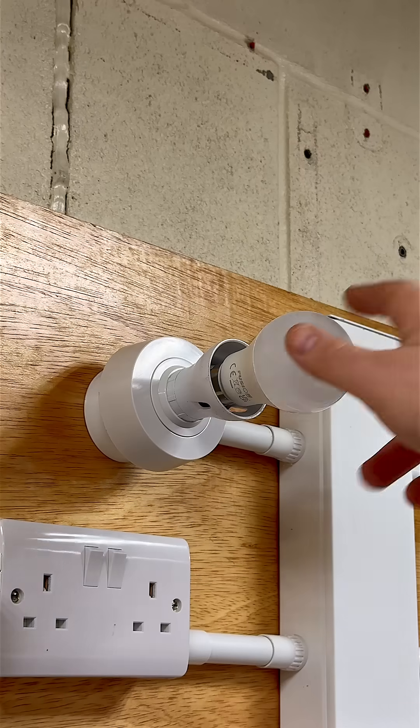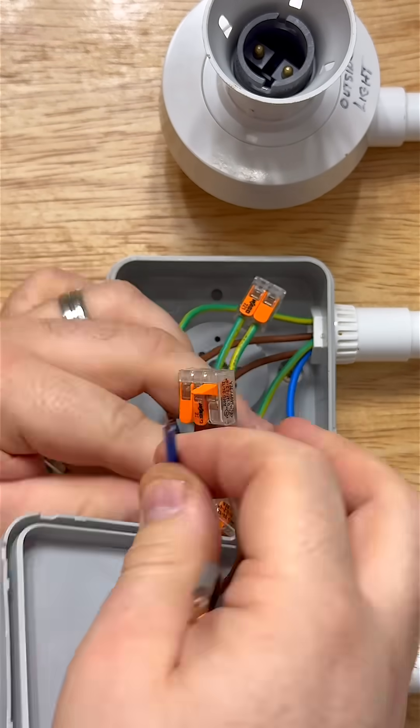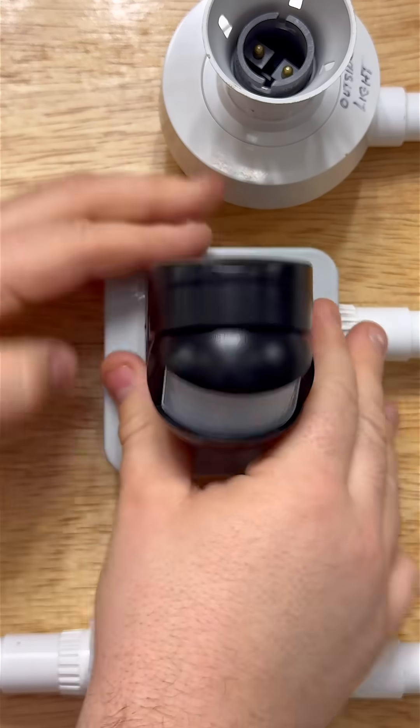Ensure all local loads are disconnected. This includes lighting, heating, or any devices connected to the circuit. We also need to remove sensitive equipment from the circuit.